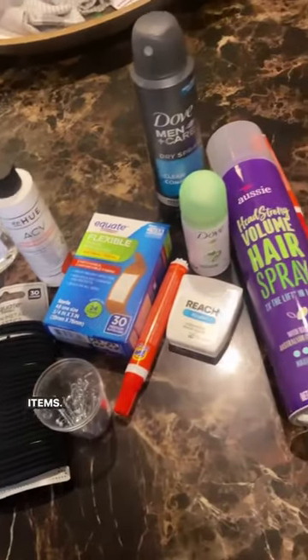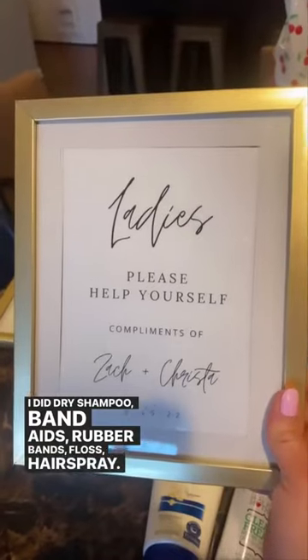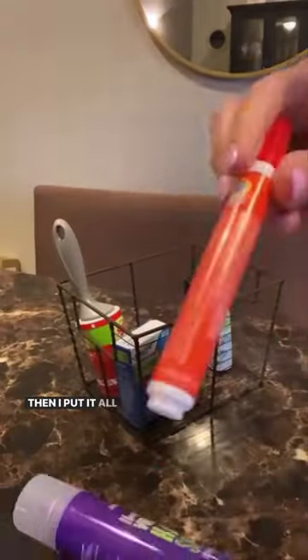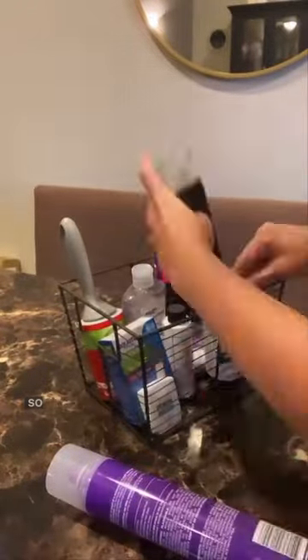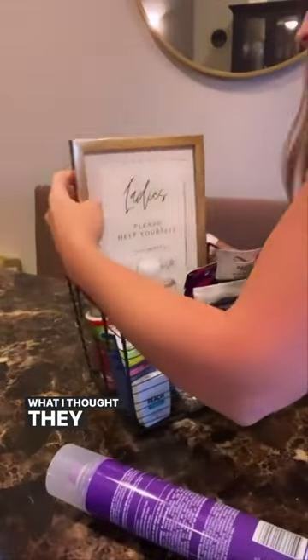First we're going to grab an array of travel-size items. I did dry shampoo, band-aids, rubber bands, floss, and hairspray. I also created this cute little sign to go in the back of it. Then I put it all together. I also did a ladies' and a gentleman's basket for each bathroom, so they had kind of some different items in there depending on what I thought they would need.